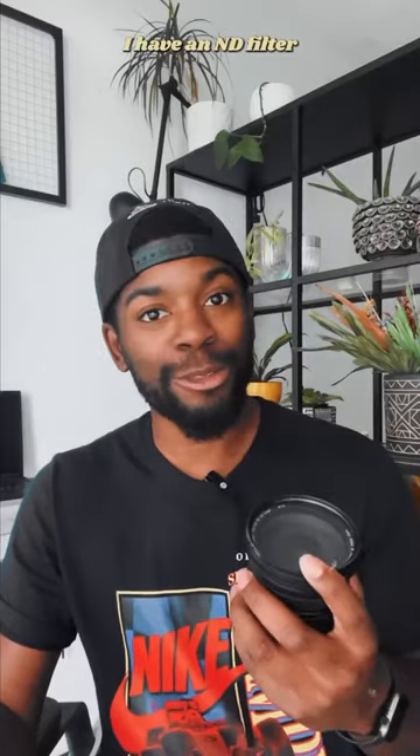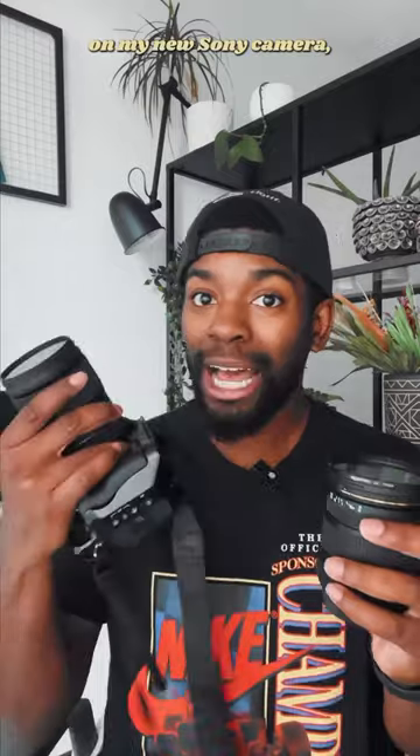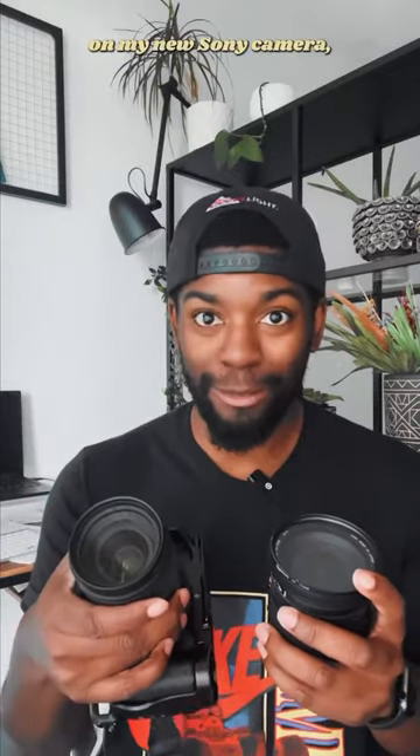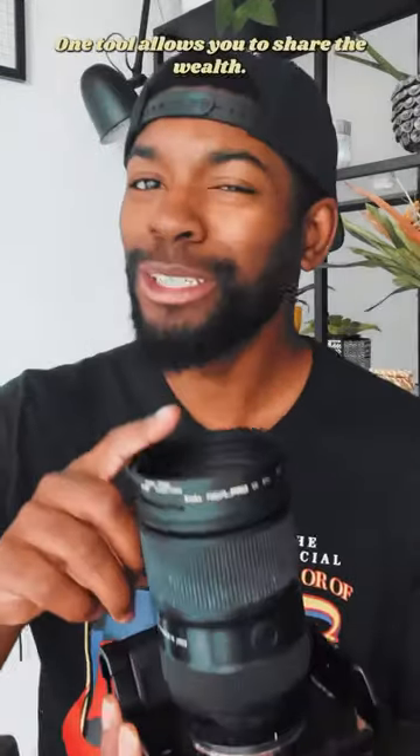For example, I have an ND filter from my old Canon lens that I want to use on my new Sony camera. And that's where the step rings come in handy. One tool allows you to share the wealth. Happy creating!